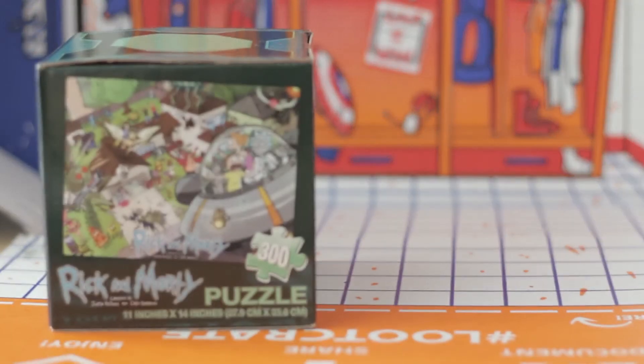What I see here next is a Rick and Morty puzzle, 300 pieces right here. Rick and Morty puzzle!